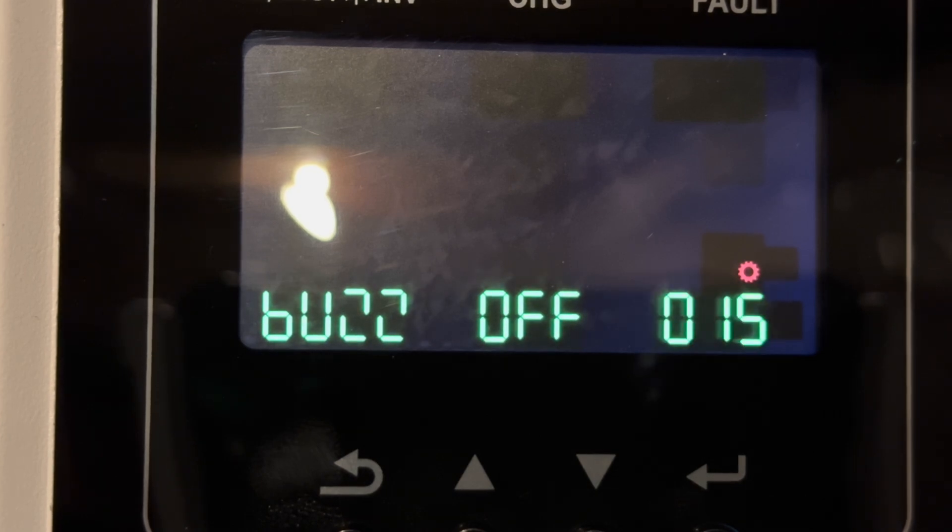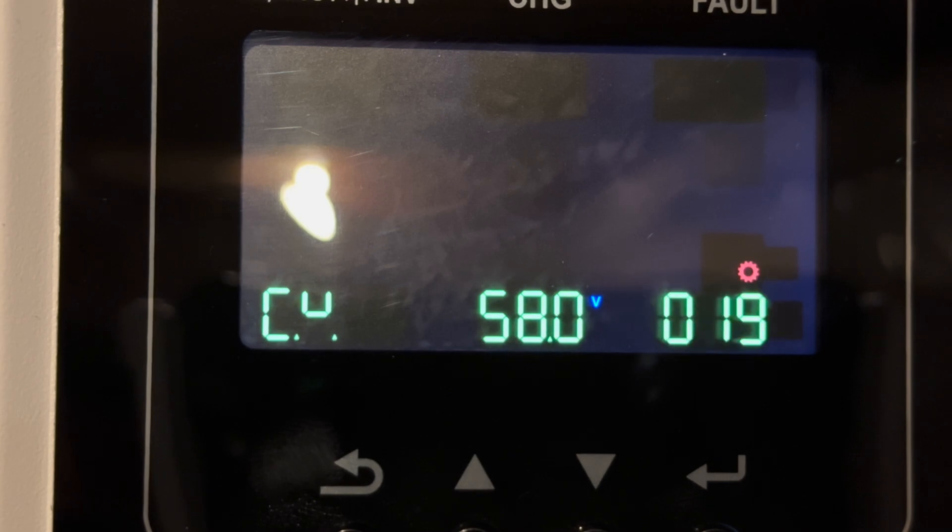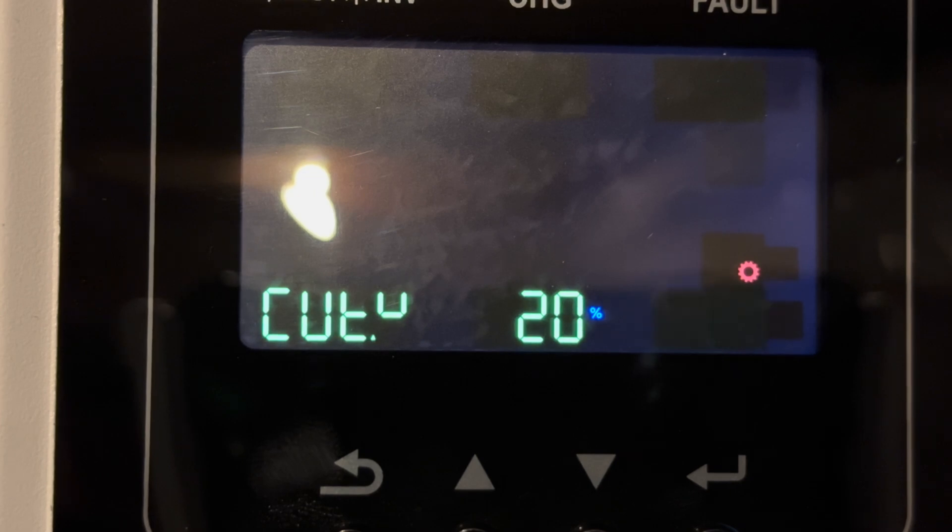Settings 15, 16, and 17 are user interface settings that we've set to our particular preference. Setting 18 allows for a bypass to line mode if the inverter is overloaded while in battery mode. Since we're using lithium batteries with the BMS, settings 19 and 20 are not relevant to us. Setting 21 is the emergency cutoff charge of the batteries, which will force the inverters to charge the battery and push everything to bypass line mode so the grid will support the loads. If there is no grid, it will try to default to solar; if there is no solar, it will shut down.